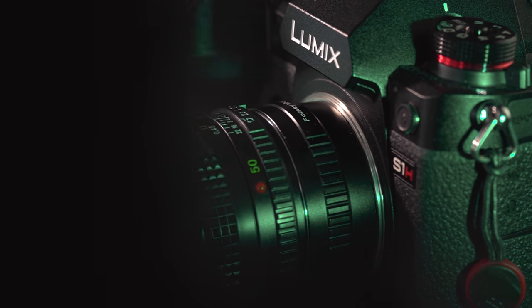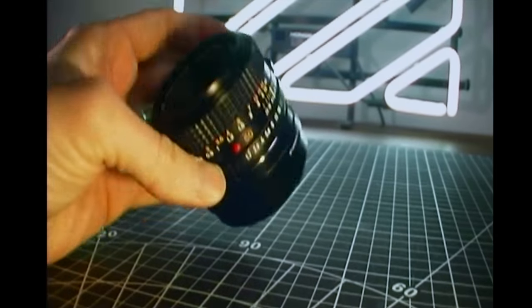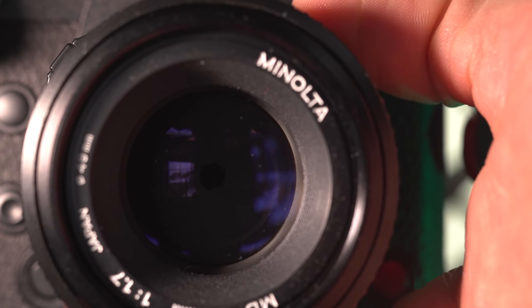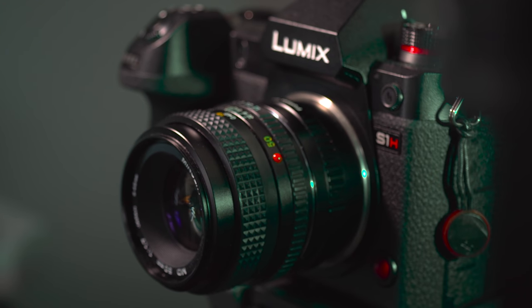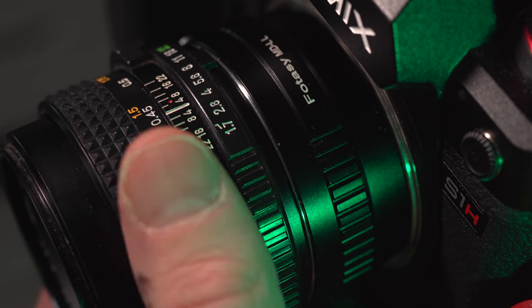It's small and light and mostly made of metal and glass. The only plastic on the lens is in the aperture range — I just checked, yeah, that's plastic. It's made up of 6 multi-coated elements in 5 groups and has an aperture range between f1.7 to f22, with full stop clicks at f1.7, f2.8, f16 and f22, and half stop clicks between f2.8 to f16. It has a 45mm filter thread, a close focusing distance of 1.5 feet or 0.45 meters, a focus throw of a full 180 degrees, and the rubberized grip on the focus ring is actually quite nice feeling.